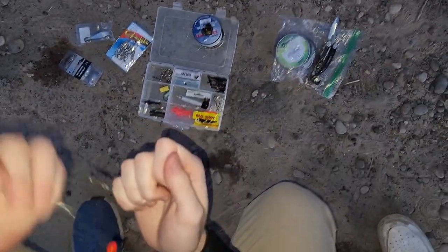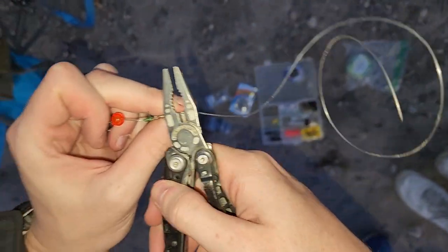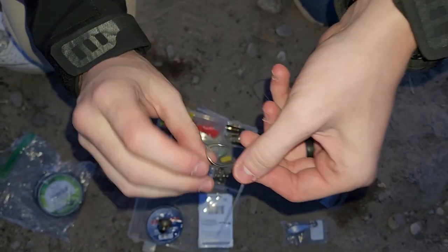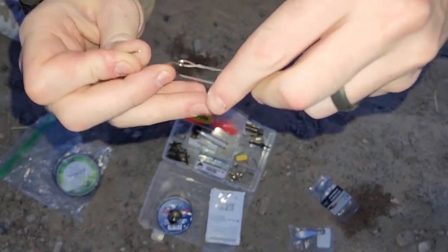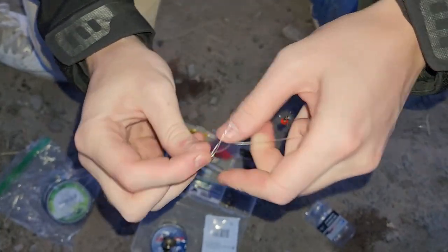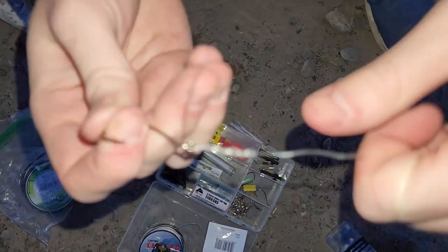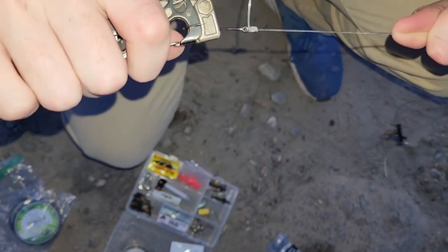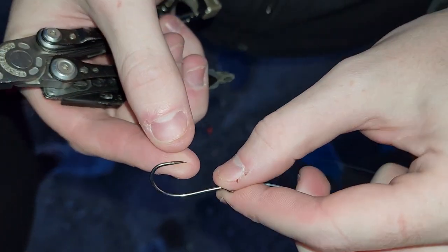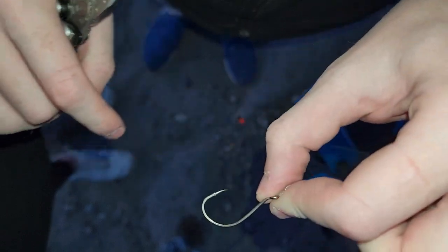Tying on my leader here, got it all cinched up, clipping the tag ends. Now I'm gonna tie on the hook — the hook I'm using today is a Gamakatsu circle octopus hook, barbless, which is another regulation. Just tying a normal fisherman's knot and cinching it down. The hook point was super sharp so I used my multi-tool to tighten it and make sure I got a good cinch. The hook did have a barb but I was able to pinch it down and shear it off.